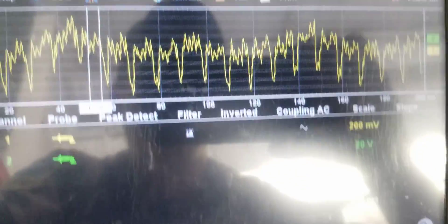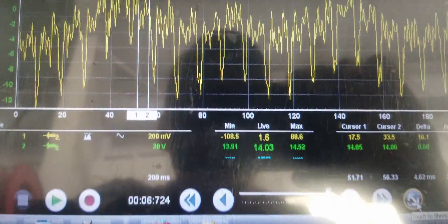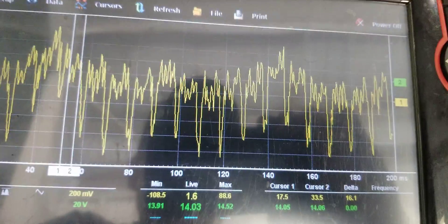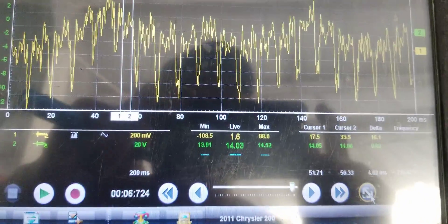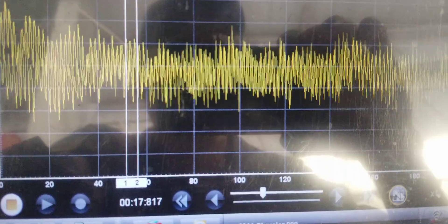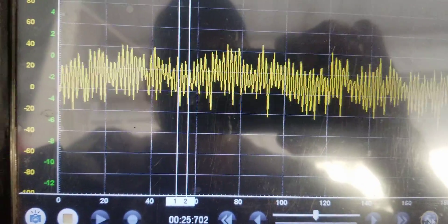Obviously a lot quieter, and obviously we're getting a charged battery now. The charging voltage gets really low on these when you fully load them down — there are a lot of accessories in these Odysseys. So I'm going to load this down and show you. Wipers on, AC is on, radio is on, brights are on. She's loaded to the max, and you can see the ripple now.